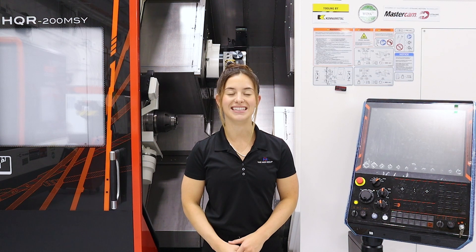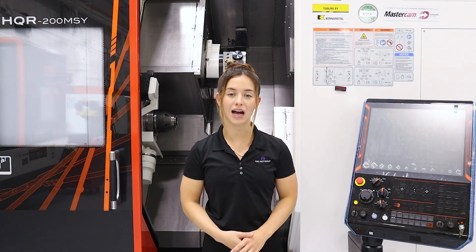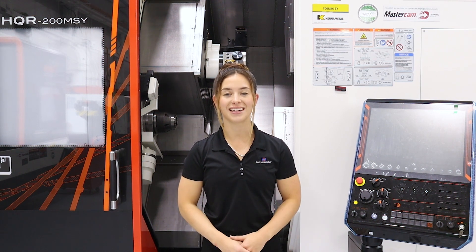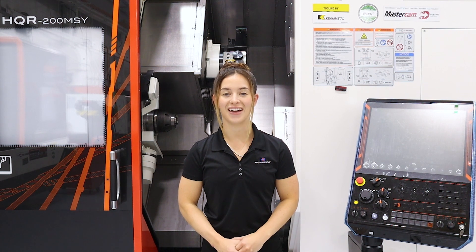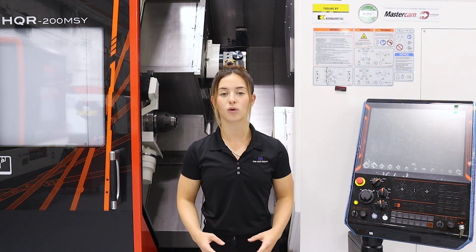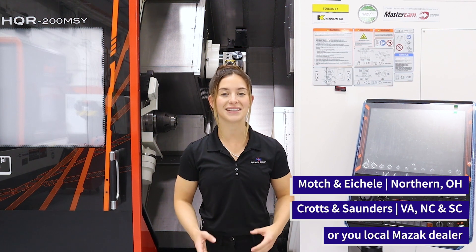HyperQuadrex machines can be outfitted with a variety of different coolant options based on your material and production, which our team can help you decide on. To wrap this up, the HyperQuadrex line is the number one option for high production and fast manufacturing. This is going to reduce your cycle time immensely and save you money per part. If you have any questions about the HyperQuadrex product line, please get in touch with your territory manager today.